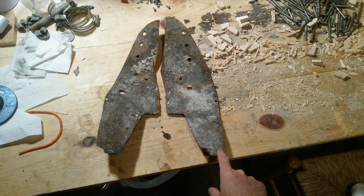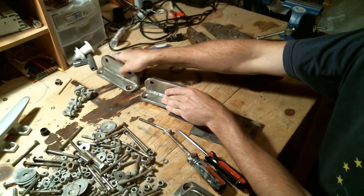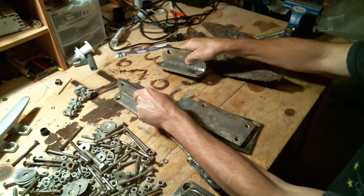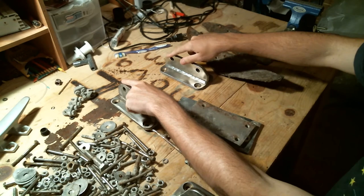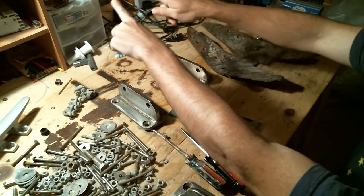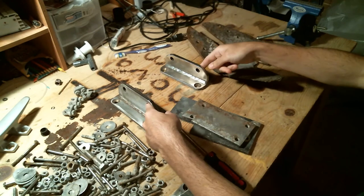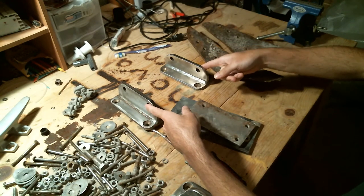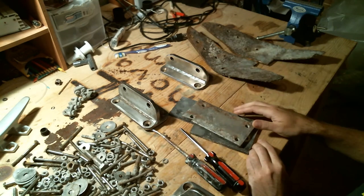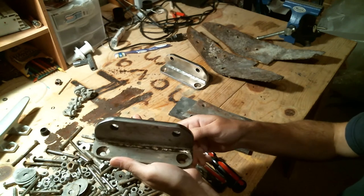This is the split backstay for the main mast. Picture these on the port and starboard sides — the front will come up and meet to support the main mast, and the rear supports the mizzen mast. They look like they're in pretty good shape, so hopefully we can keep using these.